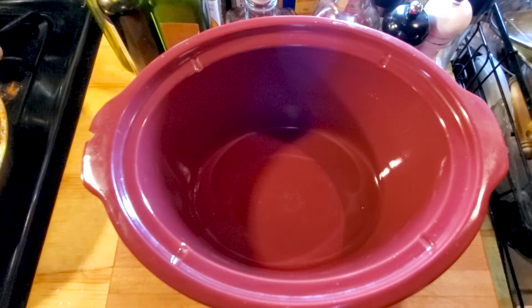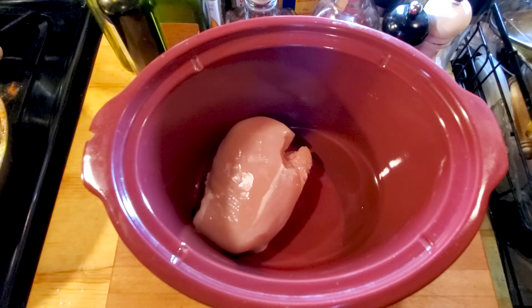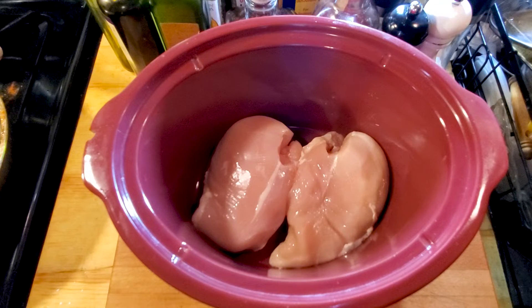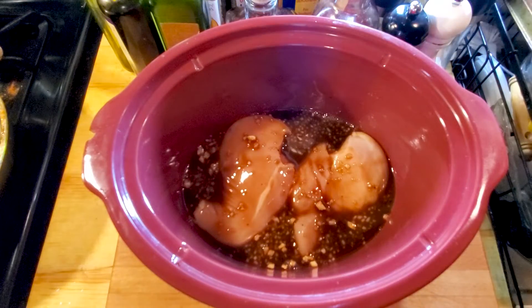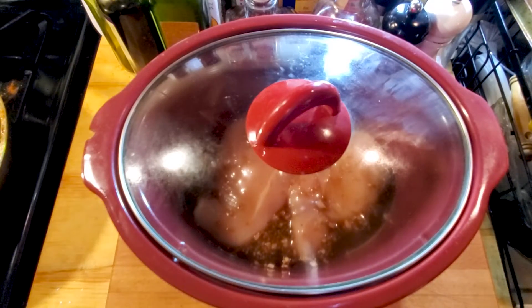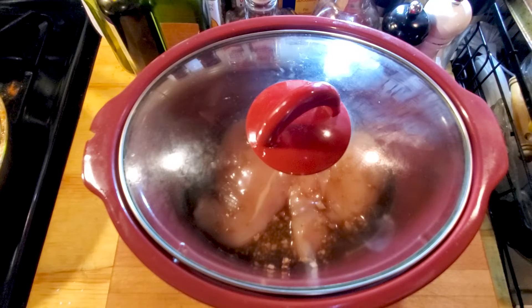Next step: get your slow cooker crock pot situation going on right here, and get your two pounds of chicken breasts — boneless, skinless — or thigh. We're gonna put them right on the inside. We're gonna cook it on low for about four to five hours, but before that it's not just gonna be chicken in there — we're gonna pour our teriyaki marinade over the top. Put a cover on that thing and let it go for four to five hours. This is the fun part — I'll catch y'all on the flip!